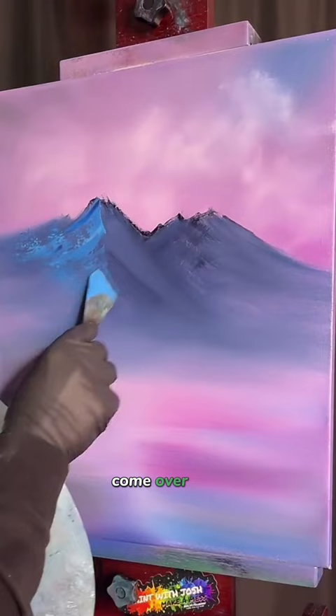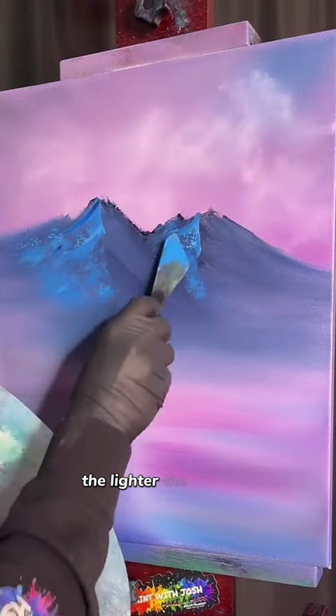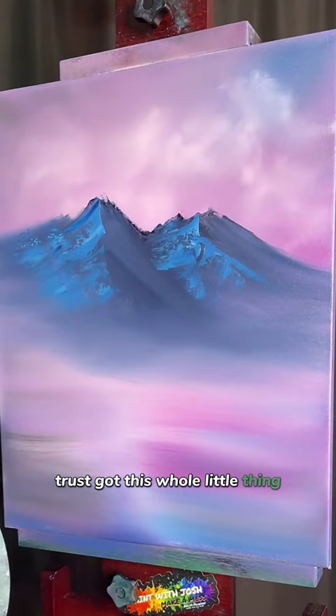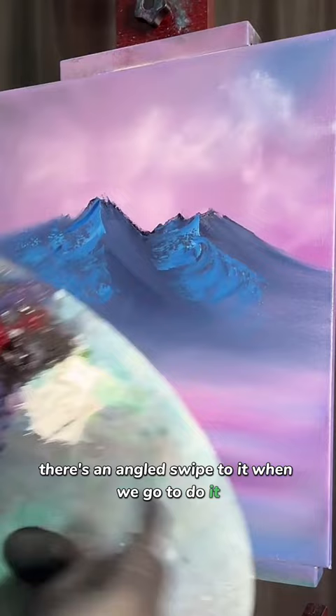Maybe swipe it down and bring it down, because we know we're going to come back from a different direction — so we're setting up our shadows first. Come back in here and streak it down; the lighter the pressure, the more it's going to break like that. It's going to look really cool if we have a little line of shadowing back in there. It's going to look neat when we go back to do it. With a little angled swipe to it, it's going to help it look like there's an angled swipe when we go to do it.